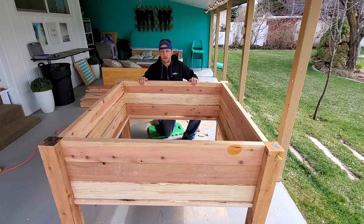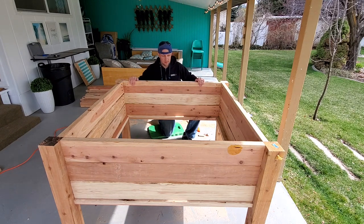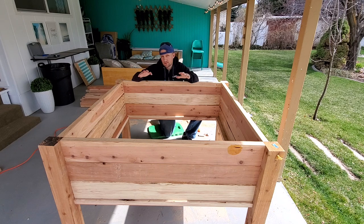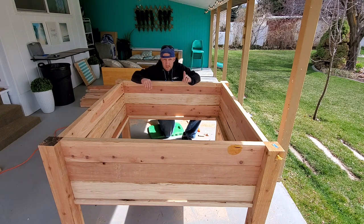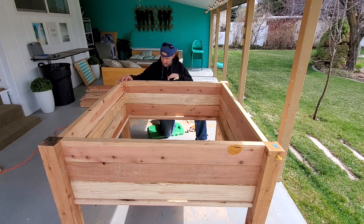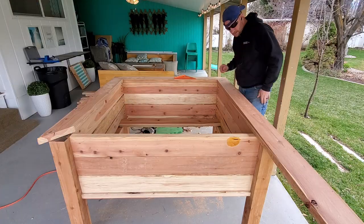Alright, so far so good — this is looking really good. It's nice and strong and sturdy, and once all the soil's in there I don't think we're going to have to anchor it down to the ground; it's going to be heavy enough to stay put. The next step is to trim around the top and then work on the inside.